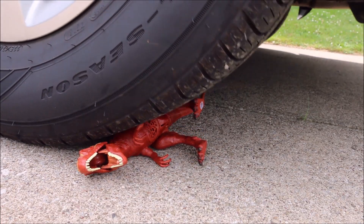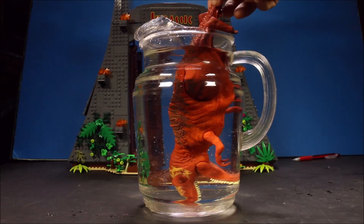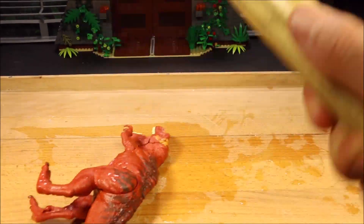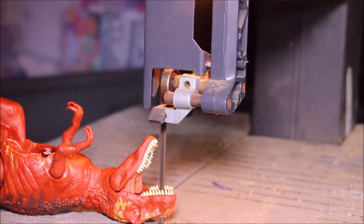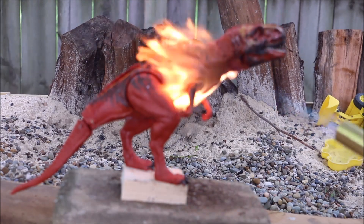For our stress test, our dino will be run over, drowned, hit by a hammer, cut in half, and melted. Do not try this at home, guys. Welcome to WD Toys.